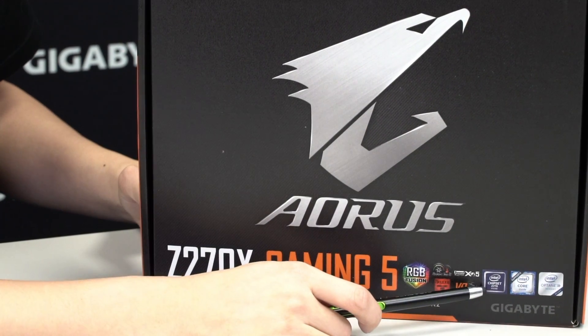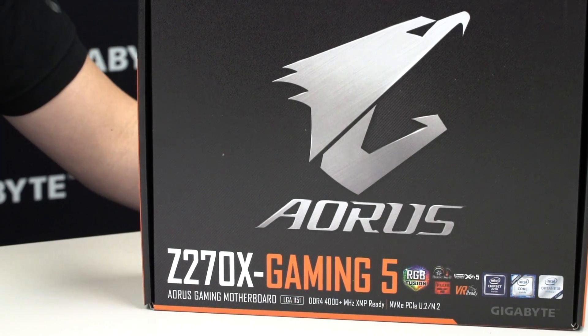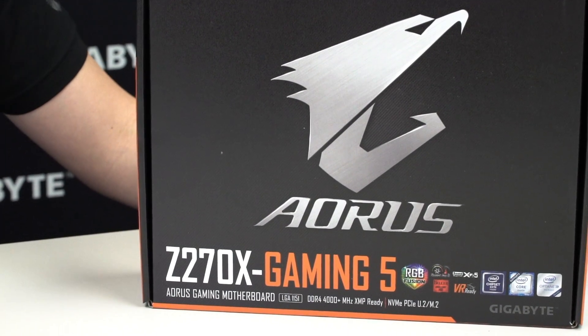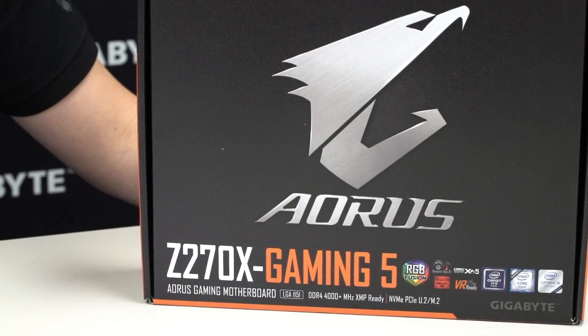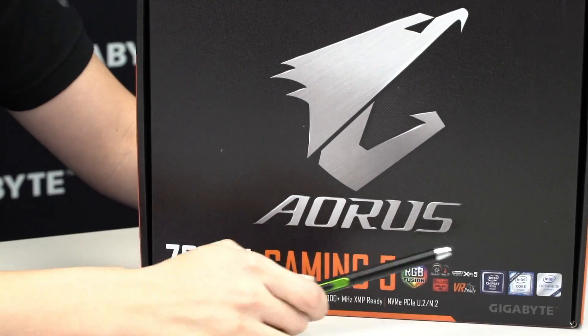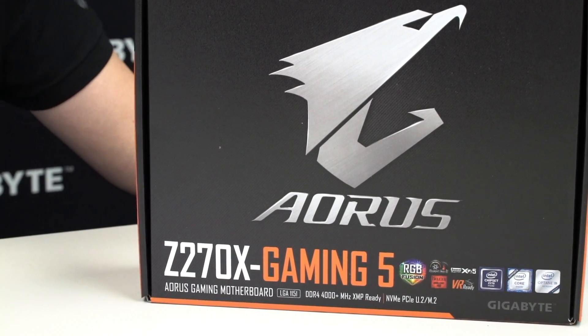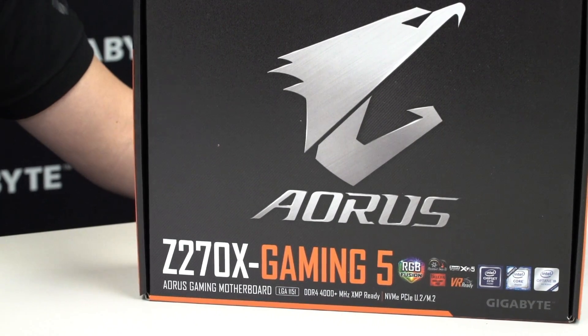This board supports the Intel Z270 chipset, which means it has support for LGA1151 sockets, meaning it's backwards compatible with 6th generation Intel Core CPUs. At the back here you can see that it's Optane ready, so when that technology does become available from Intel you'll have it and can get the best performance possible.